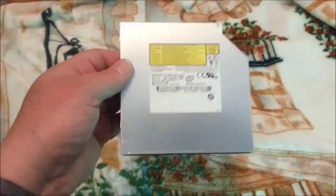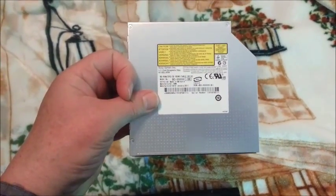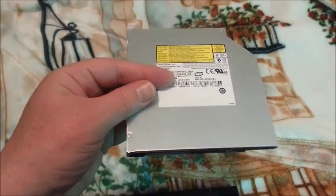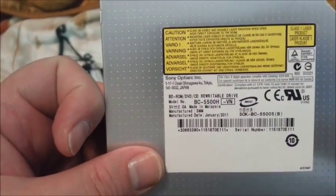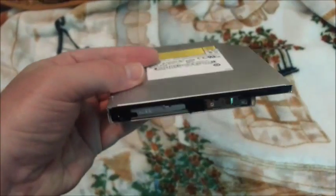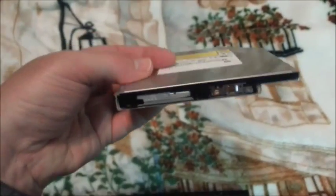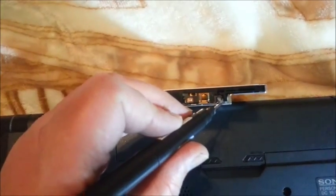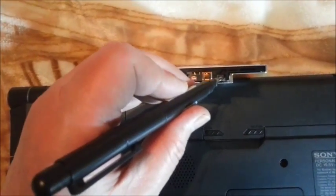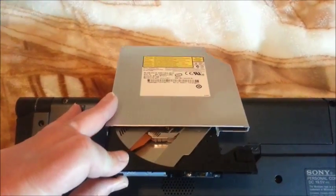This is the Blu-ray player I'm going to be swapping out of this Sony VAIO — the VGN-AW series. For some reason these Blu-ray players go bad; I don't know if it's the laser or what the problem is. You can pick one of these up on eBay for about $45. It's a BC5500H and it doesn't come with the door trim, but you can easily get that off your existing unit. What you do is put a little pin in this little hole and the drive is going to pop open. The door pops open, and then you can change your trim.